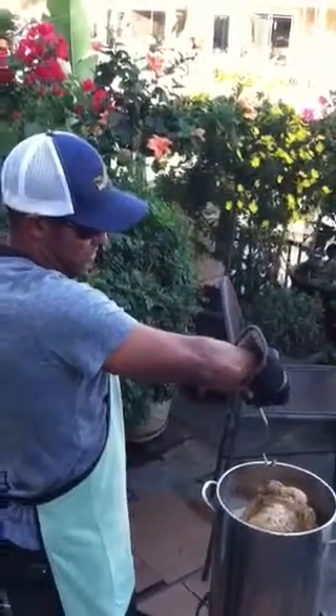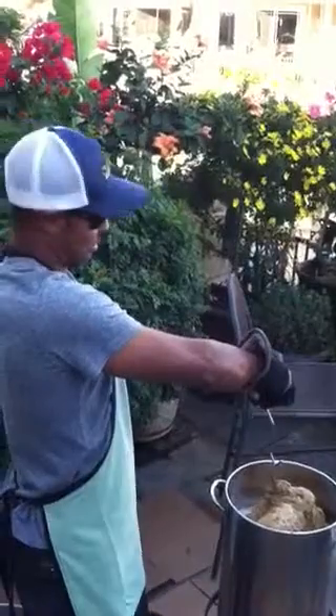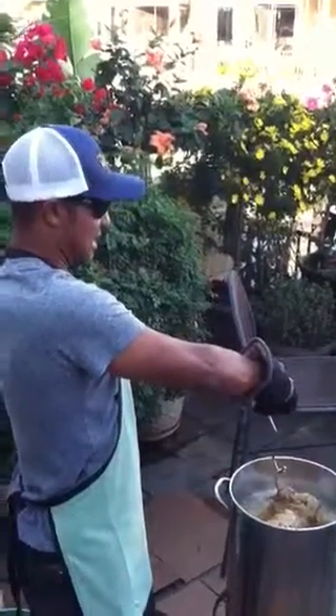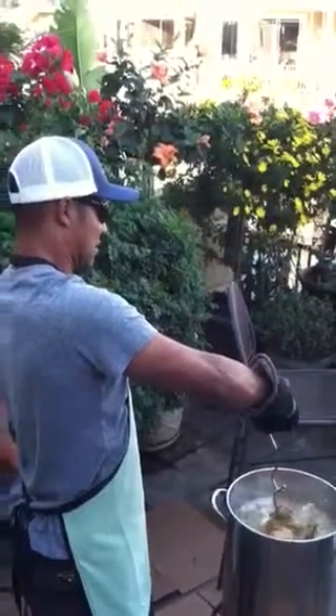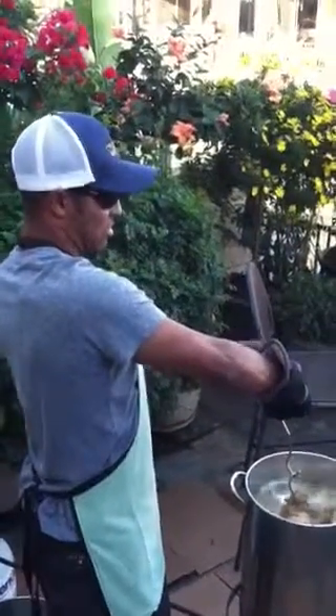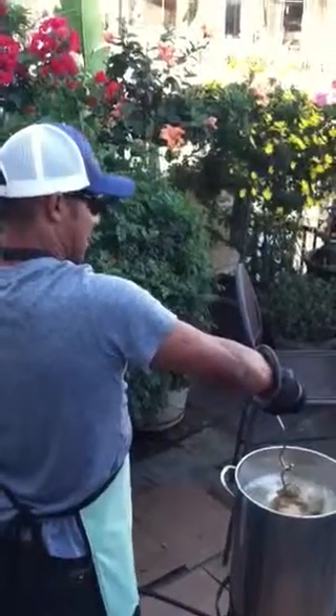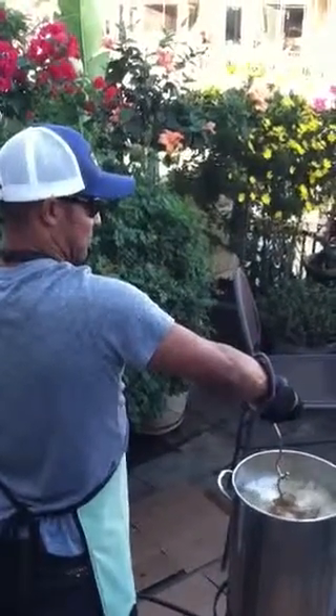Smoke is starting to come up — it's already searing from the outside. It stays in for about an hour. We're going to do this thing in about 50 minutes. Typically they say at 350 degrees we're doing it at about 3.5 minutes per pound. So 17 pounds is about 59 minutes.